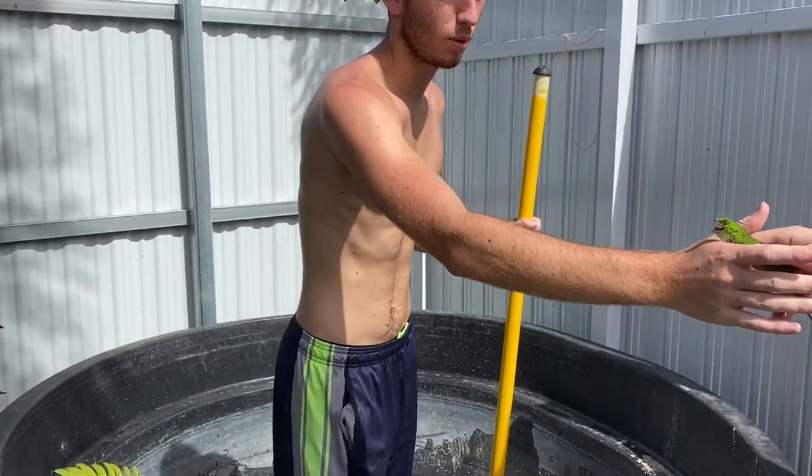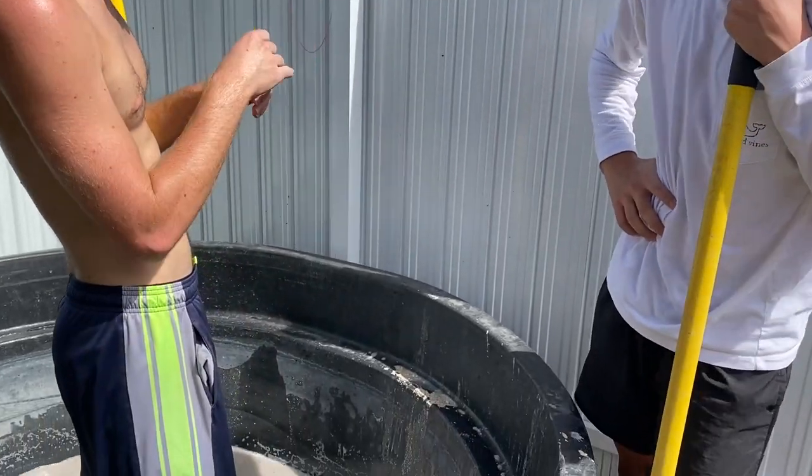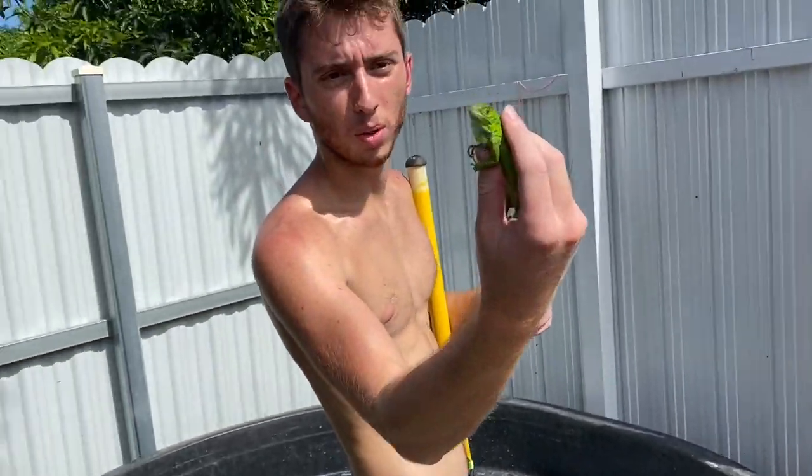Look how cute that is — little baby green iguana just vibing.